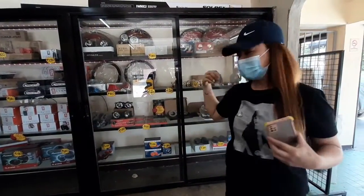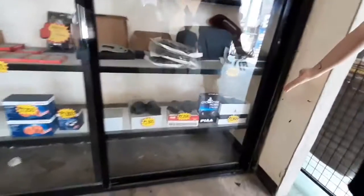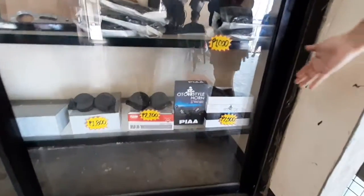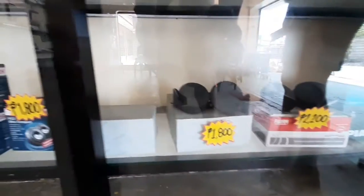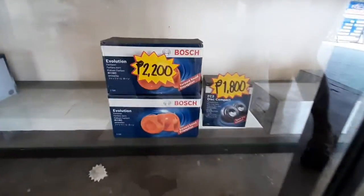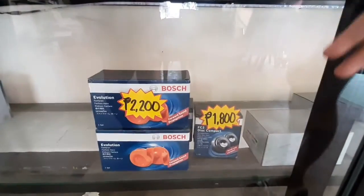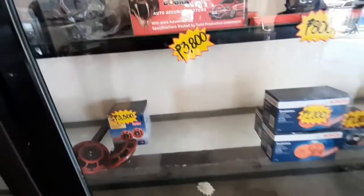So let's start now! Ipapakita sa inyo yung kanilang mga busina. Meron silang auto style na horn, or the Pia. May Pia din po tayo. And meron din tayong ordinary na horn. And of course meron din tayong mga disc compact horn. We have this compact and the Bosch Evolution horn.